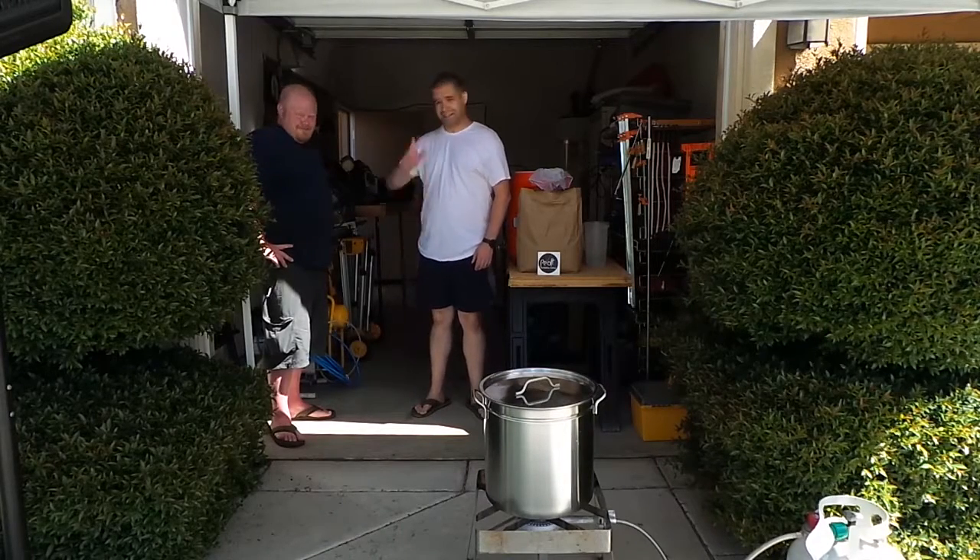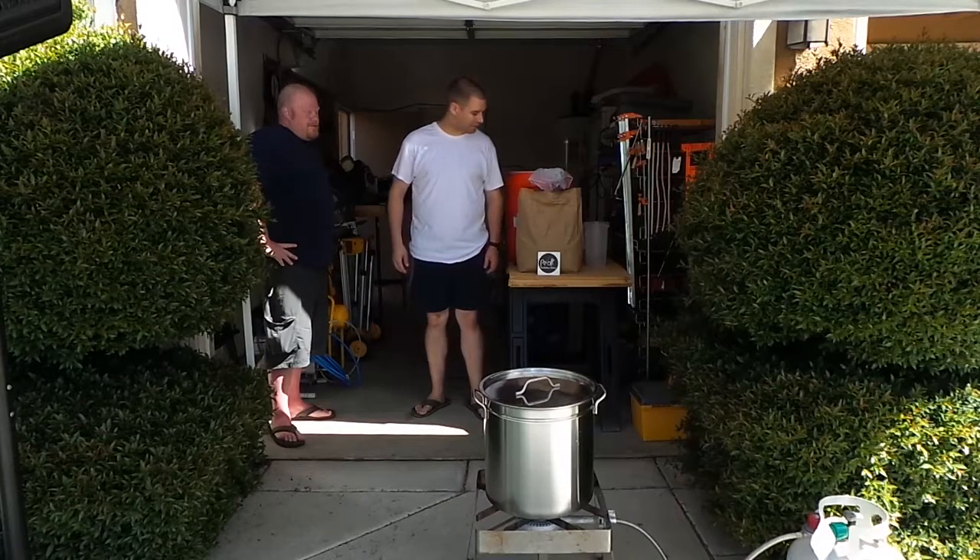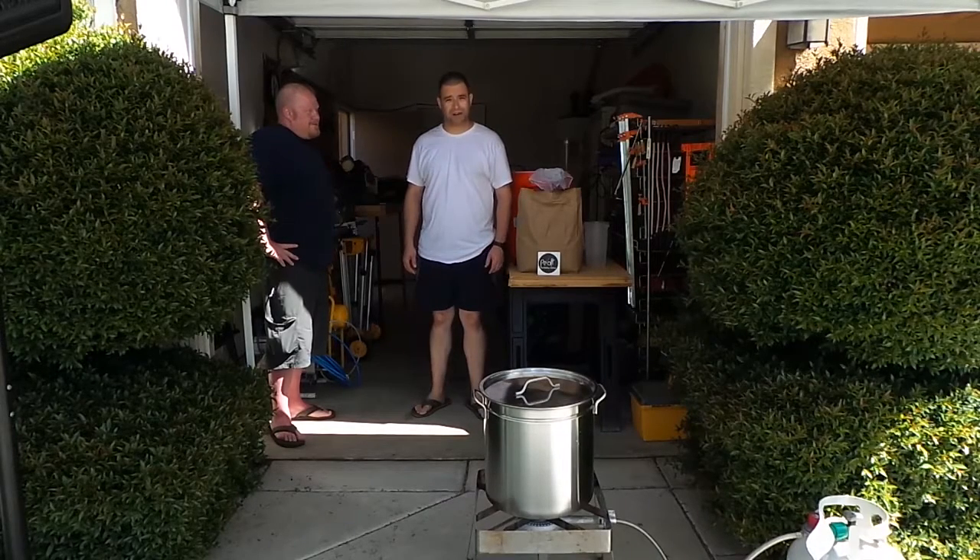My name is Jeff. This is my buddy Billy. Hey. I've brewed a couple one-gallon batches of beer. This is my first five-gallon batch. He's never seen it done before, so we're going to attempt to make a video to show you how it's done.